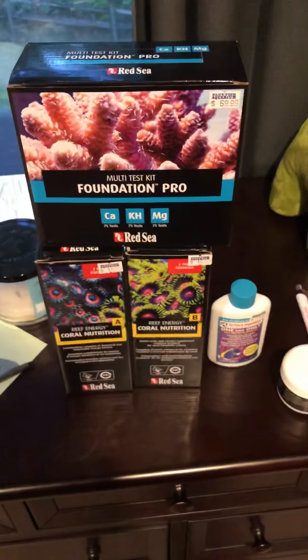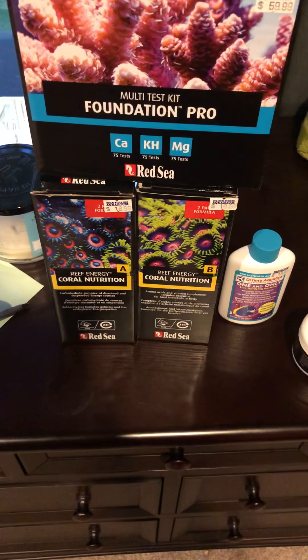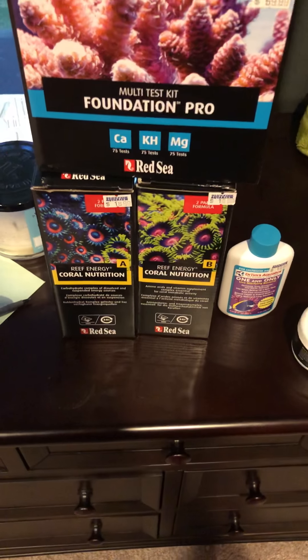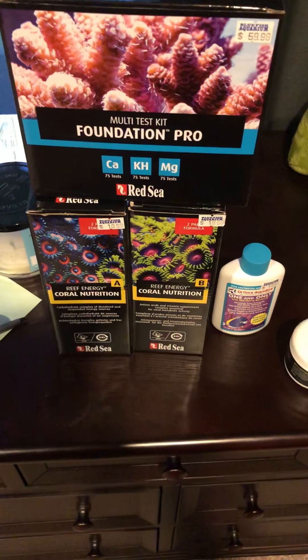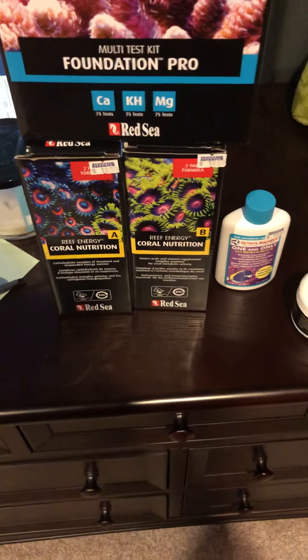I'm also going to pick up some Polyp Extender by Polyp Labs. They didn't have any — it's pretty hot ticket items, so it just flies off the shelf. You add a few drops of that into your tank before you add this other stuff, and your corals are just supposed to puff up — just huge polyp extension with that stuff. It's pretty cool, so I'll be picking some of that up also.